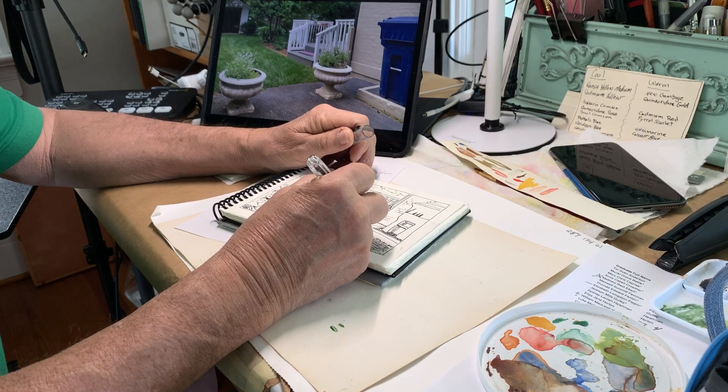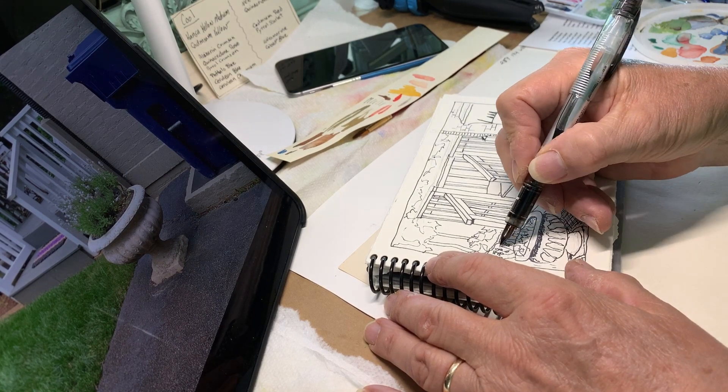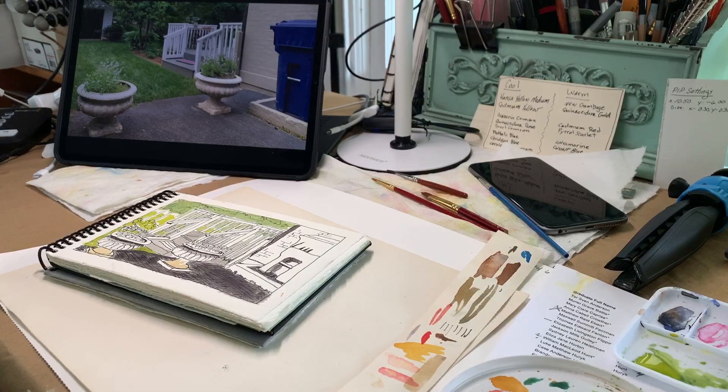It wasn't until the next day that I could actually get back to the sketch. As you can see, I've got a lot more detail in it, so I leave a lot of the detail for when I do the ink work.